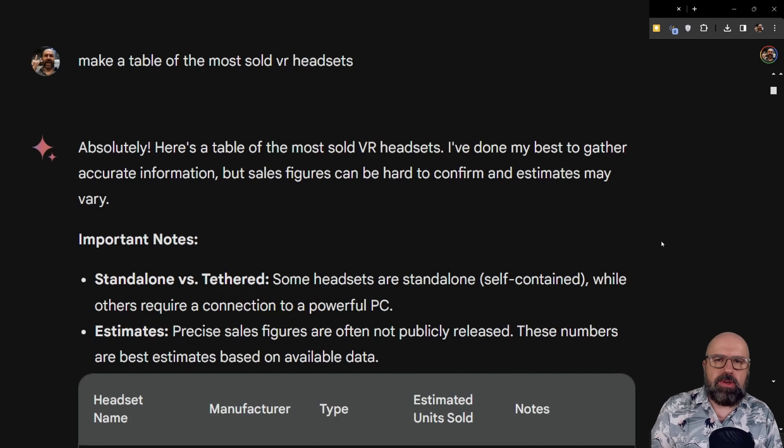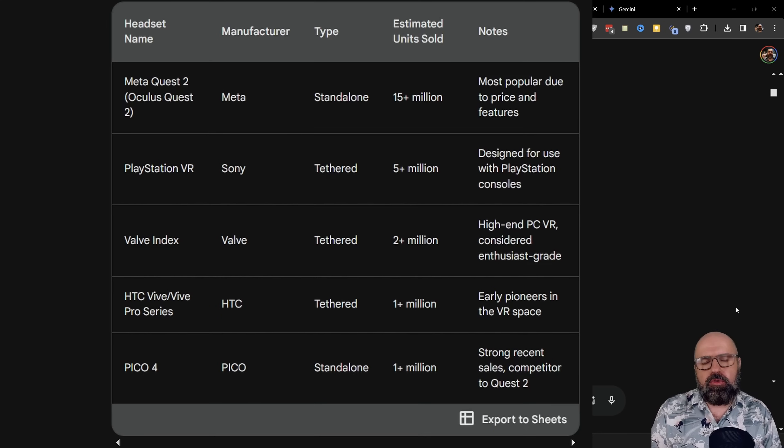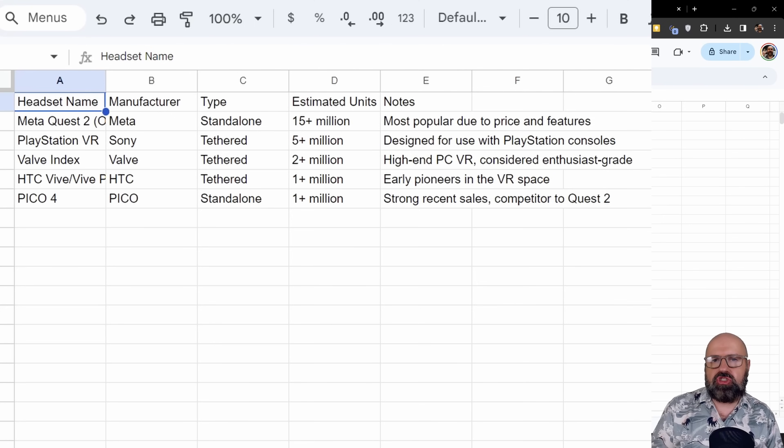Now let's go to some text-related stuff. The first thing I wanted was a table about the most sold VR headsets. It created a really nice table with good design, and it gave me notes on the right side explaining why these numbers have been that way. Another cool detail is you can click to export this to a Google Sheet. The sheet created by Gemini includes the names of the columns and all the information — that is very useful.